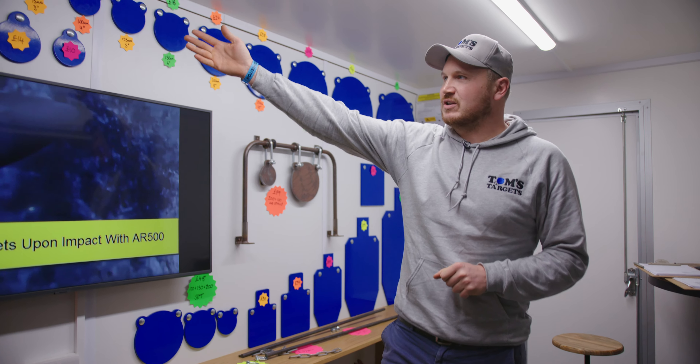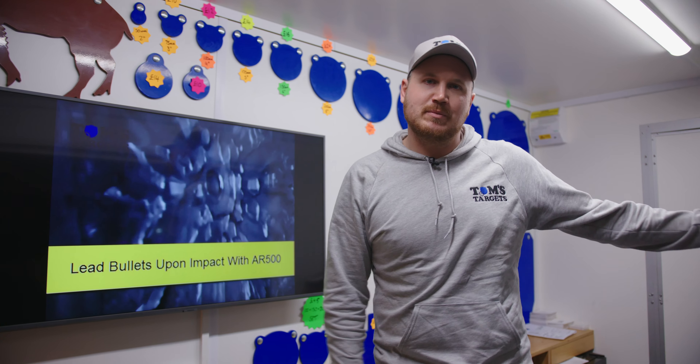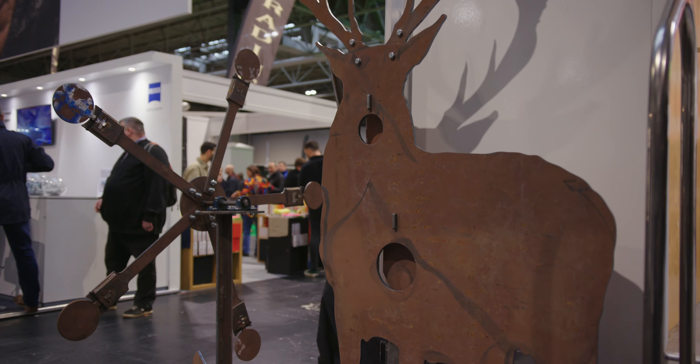The range is up here. We're doing the full hardened silhouette ones and the reactive ones as well. If you come down here I'll show you some of the reactive ones. Here's one of the biggest silhouettes that we've got - the red stag - with the reactive sections in there.